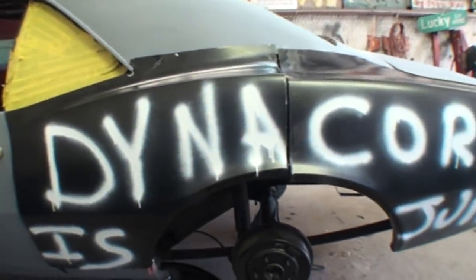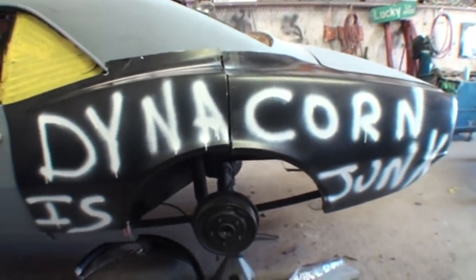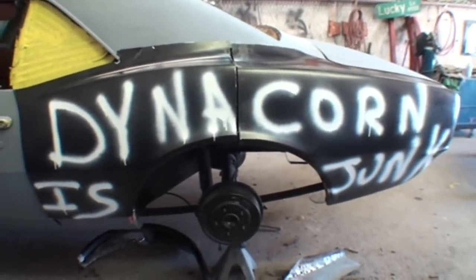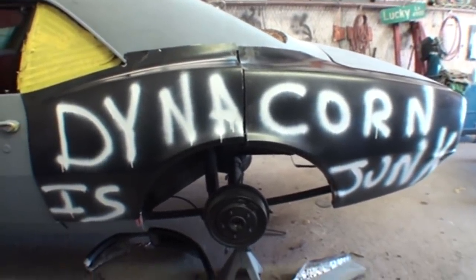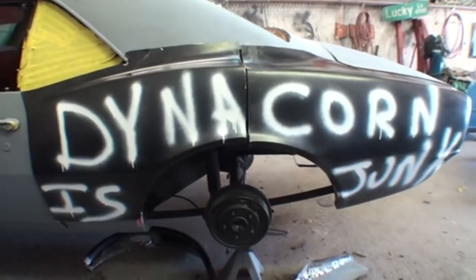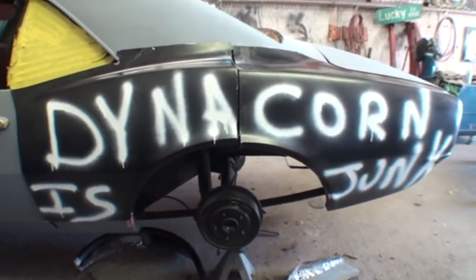This is basically our advertisement for Dynacorn products, because this is not the first time I've had this problem. This is actually the fifth or sixth time that I've run into serious problems with their products, mostly on Mustangs believe it or not, and they're supposed to be like the Mustang gurus.